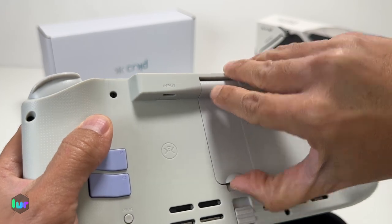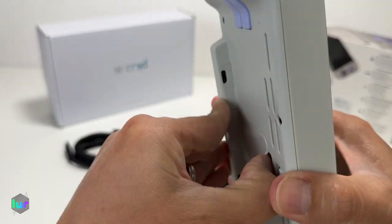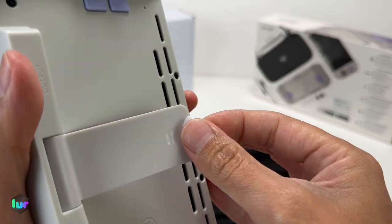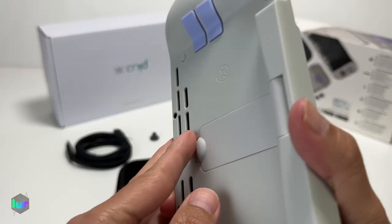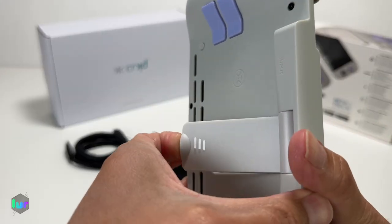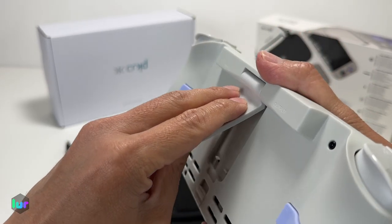You have a nice stand here — just pop it out. It's a little bit hard at first, but once you start opening it it's okay. So pop this out and use it as a stand. It's pretty stiff.